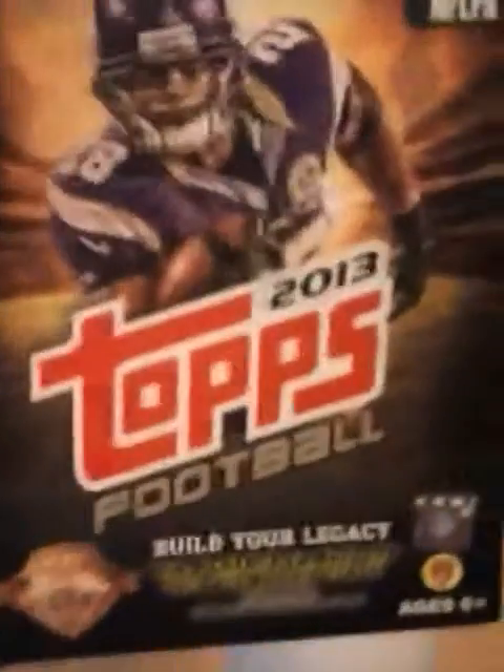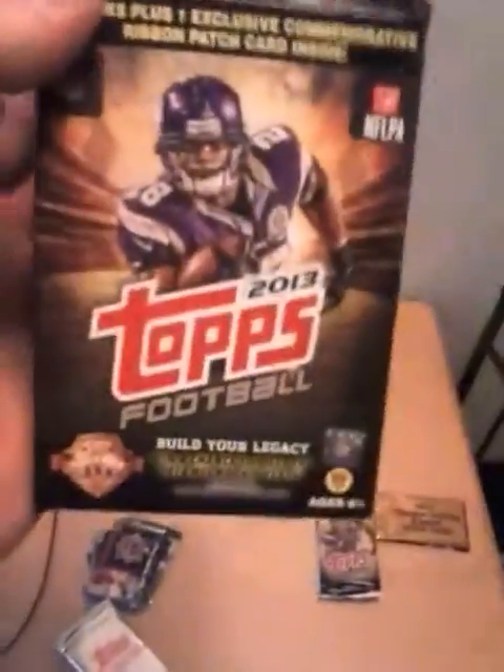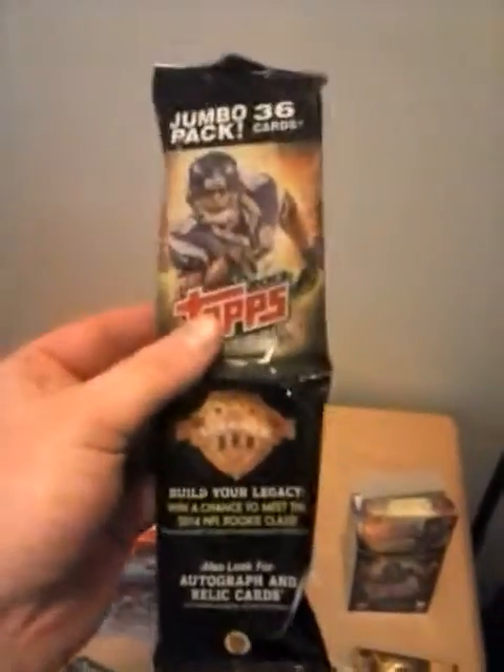Now we'll move on to the football one. The football one has AP on it. This one is also 10 packs plus one exclusive commemorative ribbon patch card inside — they pretty much look like that except different players from different teams. I'm going to give you guys a really good spoiler alert — this one will be worth the wait to see. Just let me go through these ones first. I also bought two of these, mixed in with that pack down there — these are Jumbo Pack 36 cards.